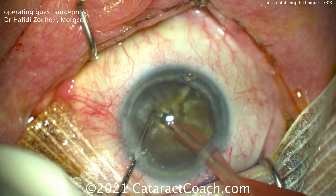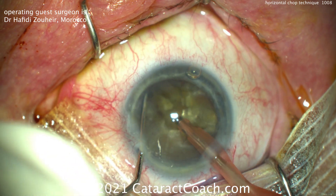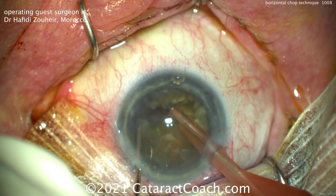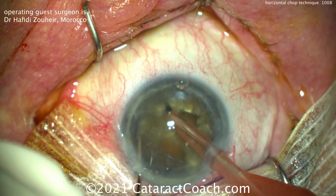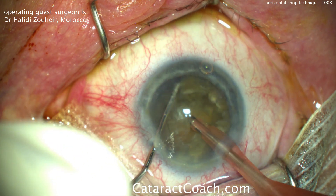The brunescent lens often has a thick posterior plate, and sometimes your chops will seem ineffective. It looks like you're creating almost petals of a flower where they're all attached at the bottom and you really can't separate them. The trick is to do what Dr. Zouhair is doing: chop and more chop — just stay at it and do more and more chops.